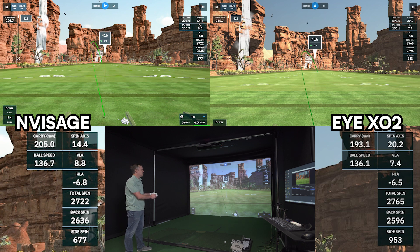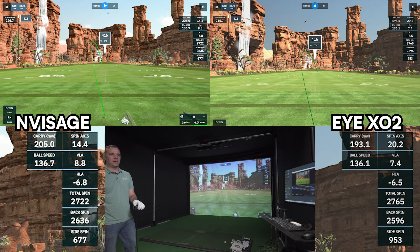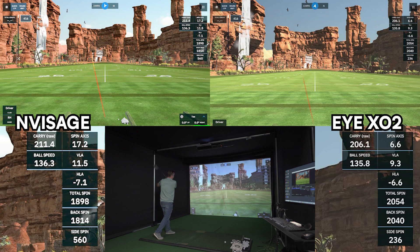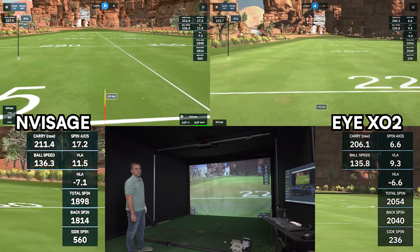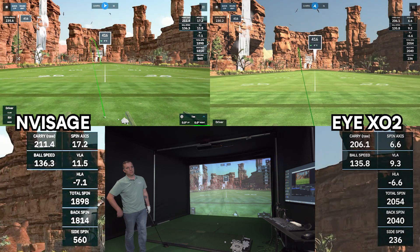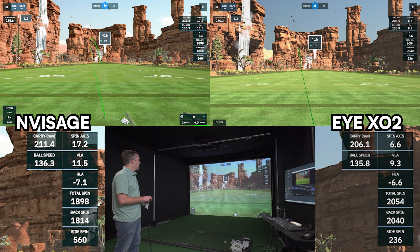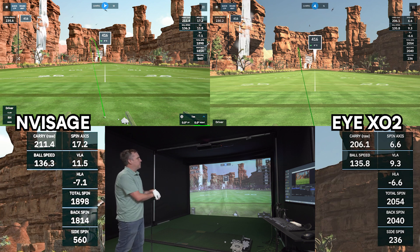The Unicore had it coming back to the right more, which makes sense because it read a little more side spin than the Invisage did, but pretty close. The Invisage showed more of a slice than the Unicore — kind of opposite of last time, but overall the same general direction, just more slice on the Invisage. Carry on the Invisage was 211.4. Ball speed was 136.3 — that was really close. And then spin, 1,898.